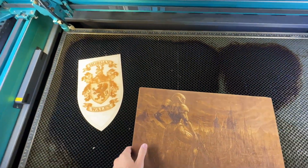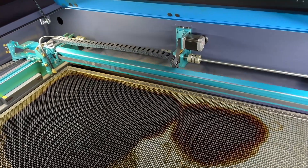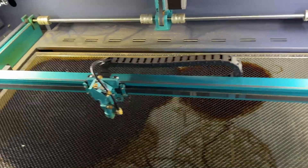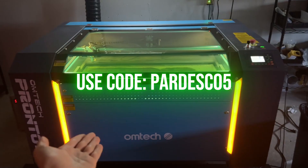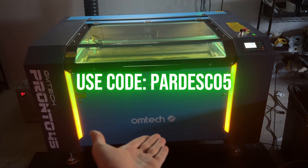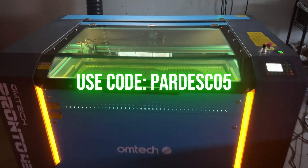I don't partner with companies I don't believe in. This machine has been a game changer for my business, and if you're serious about laser cutting — whether you're just starting out or looking to upgrade — the Pronto series deserves your consideration. Use code PARDESCO5, check out that blog post, and let me know in the comments what projects you're doing. I love to see what you all create. Thanks for watching — I'll see you in the next one.